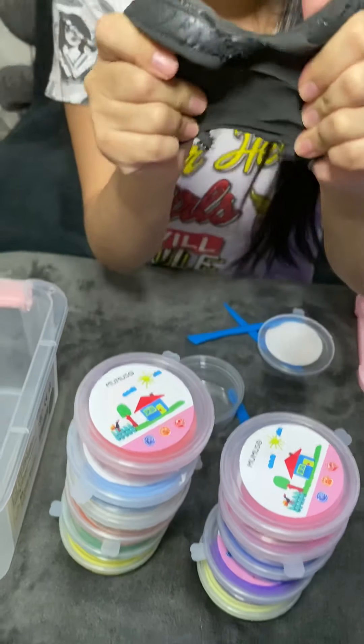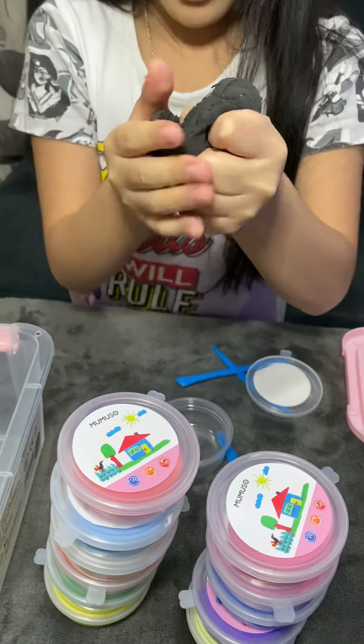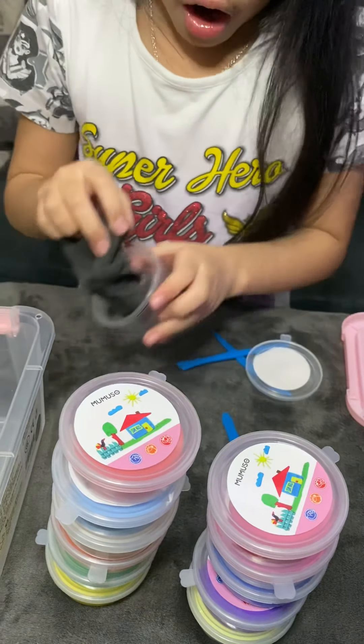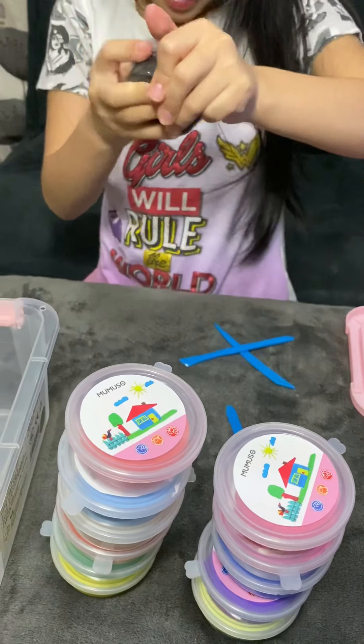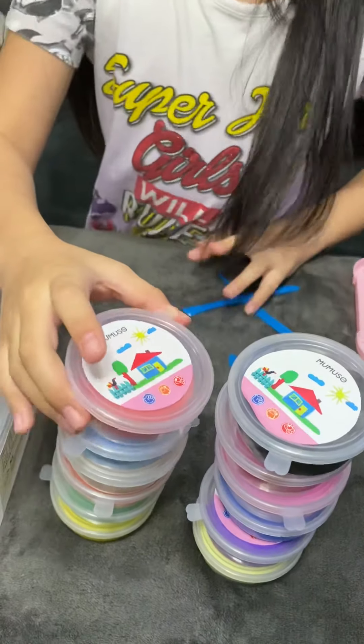It feels so good, so soft and smooth. Oh my gosh, it's so squishy! I love it guys, it's so amazing. I love playing with this, it's so cool. We'll open one more.